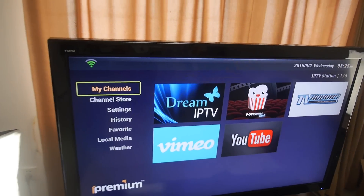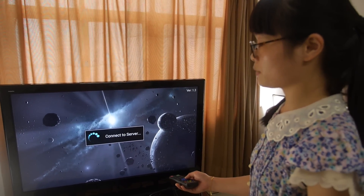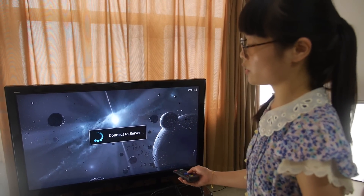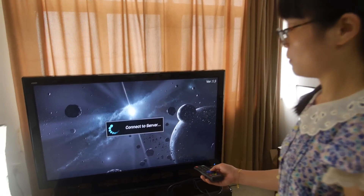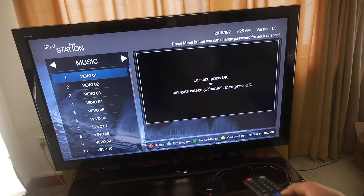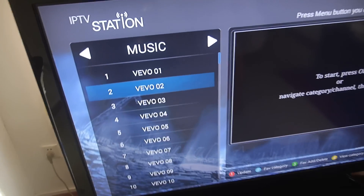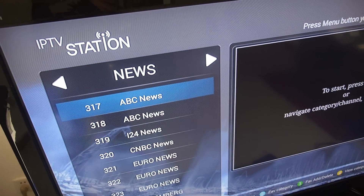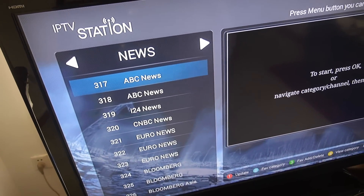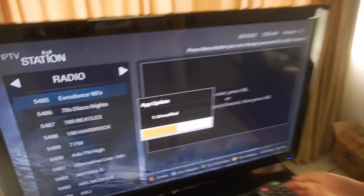Now I will show you the channel list — it has many IPTV channels from around the world. This is just some applications with lots of IPTV content. Look, this music section is just for music, and we can go to news — ABC and all that stuff.